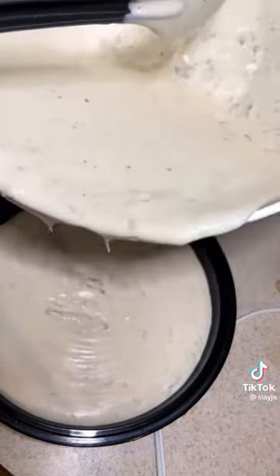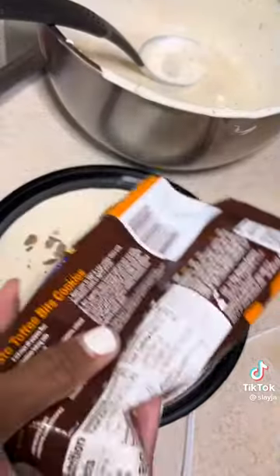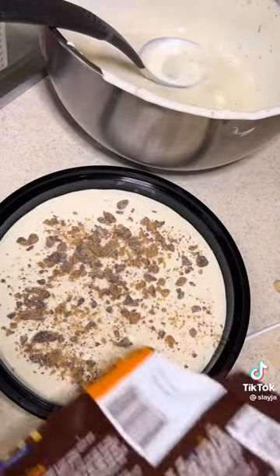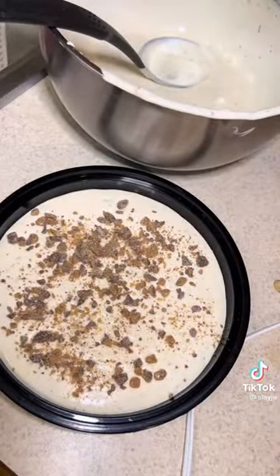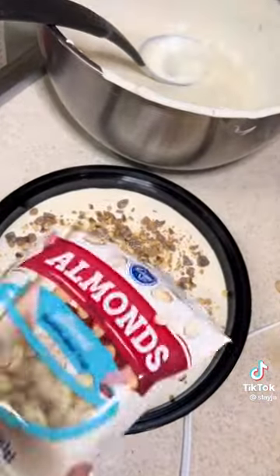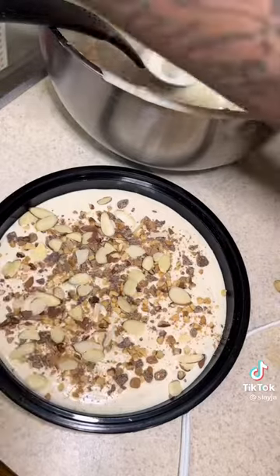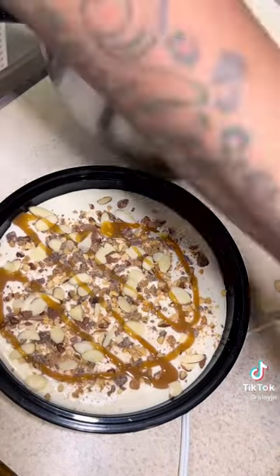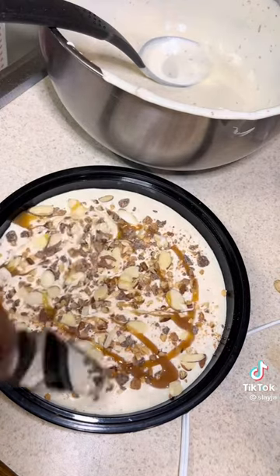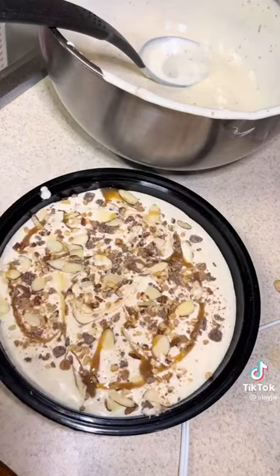So I poured it in a bowl that has a lid to it, and I'm just gonna sprinkle the toppings on top so it can look all cute. There's my Heath pieces, and then I'm sprinkling some nuts and almond pieces. Then I'm gonna drizzle it with some caramel, and I'm gonna use this knife to give it a little design.